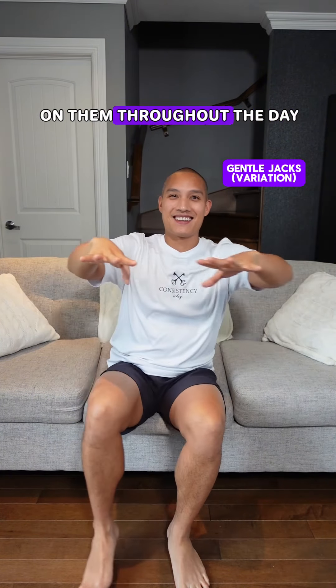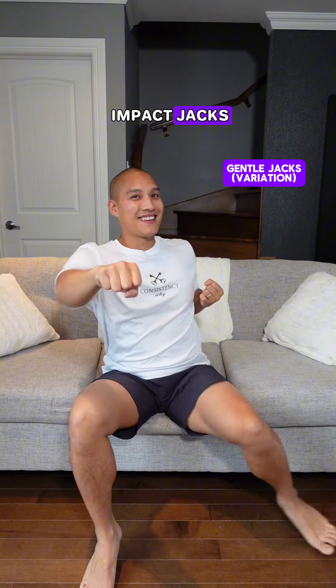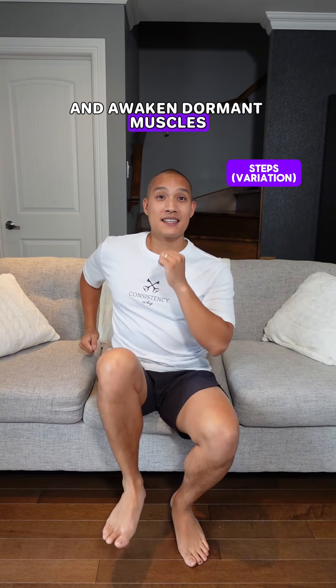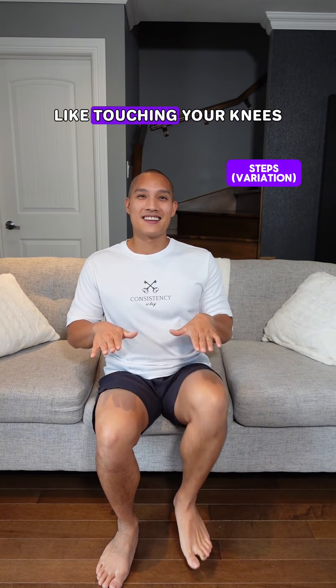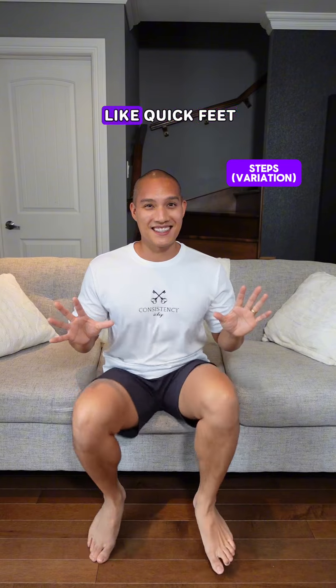Nibble on them throughout the day whenever you have the energy, whenever you have a free moment. For example, I'm doing a combination of low impact jacks. This will help improve circulation and awaken dormant muscles. You can also do a variety of walking in place, like touching your knees. You can also do some higher intensity but still low impact, like quick feet.